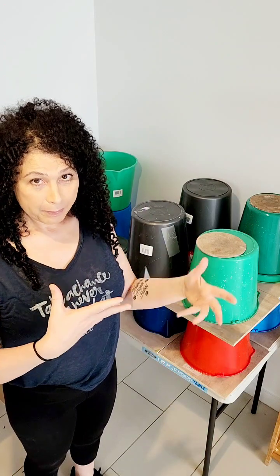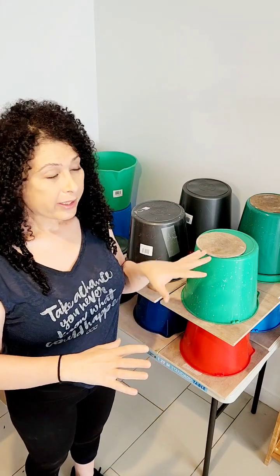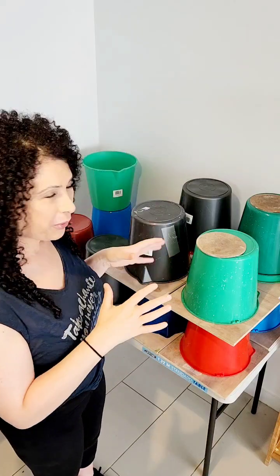I'll still cover them with some plastic, but it won't be as tight as these buckets, and they will be drying slowly again for another week. The reason I do that is because the majority of these are mugs, and where you attach the handles you don't want them to detach — this can sometimes happen. It's just extra precaution.